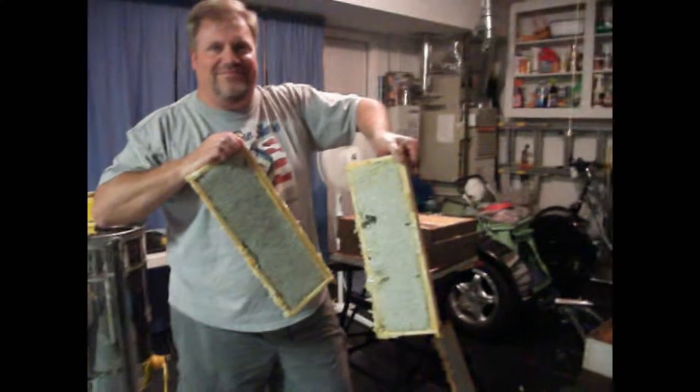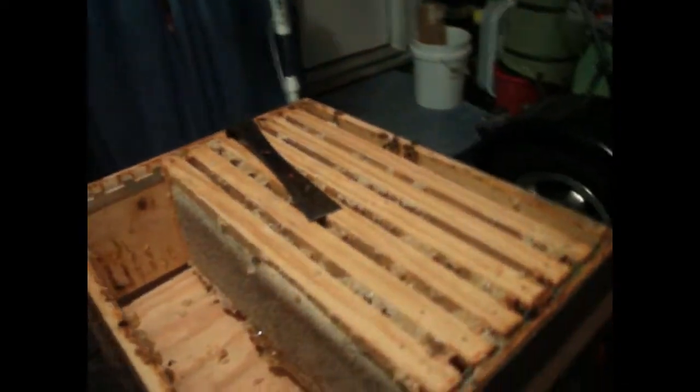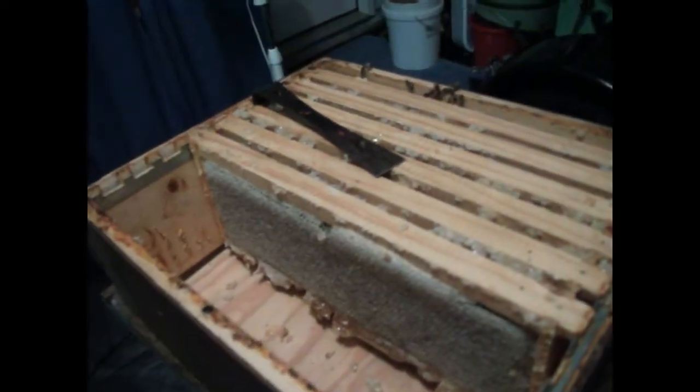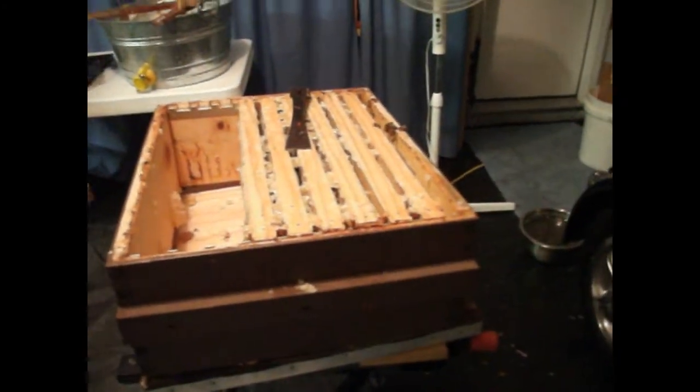Two gorgeous frames here. Here is another one on the ground, and here is a bunch left out of the box it was taken from — just perfectly filled out. Nine frames per box, one less than a standard brood chamber.